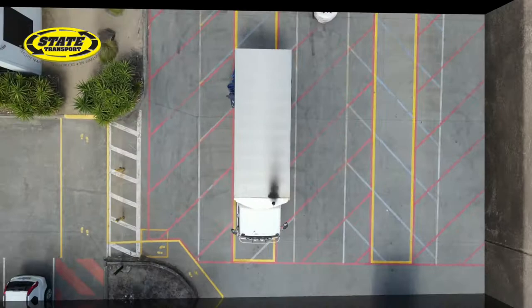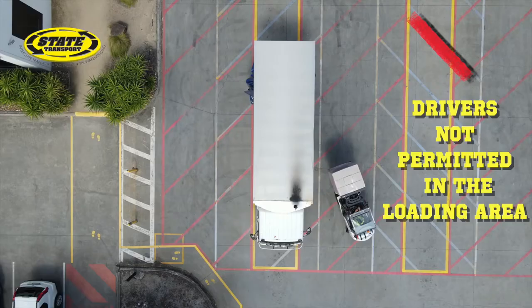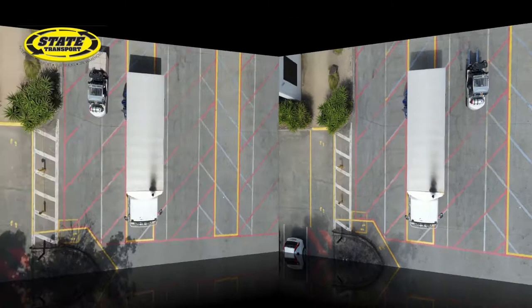Whilst loading, the driver must wait in the driver standing zone. No one is to be in the loading area whilst the forklift is in operation.